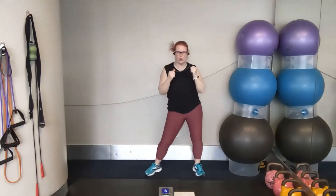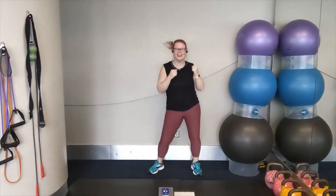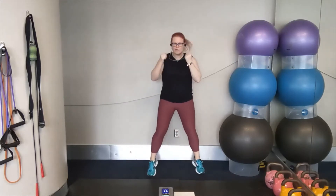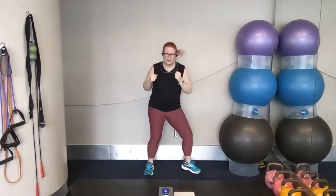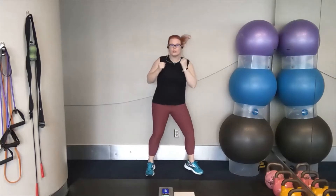Let's go. Boxer shuffle. Hands in the ready position. Stay light on the toes. A little chance to catch your breath here. Soft bend in the knees. You're almost there. That's it. Five more seconds. We're going cross, cross, over, over — starting with the left in two, one.